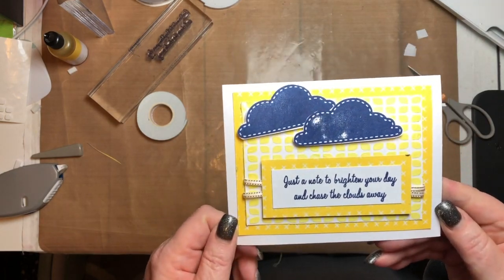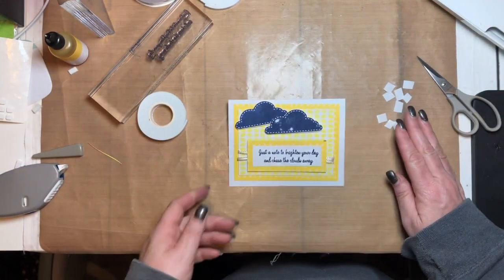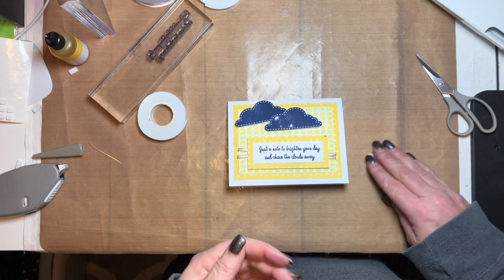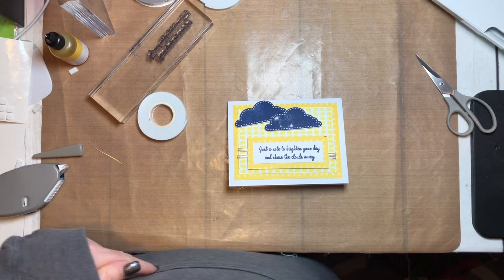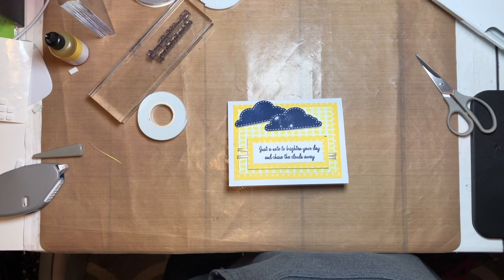And there is a fun little card using the texture paste and the So Much Happy paper pack. I'll put links to everything I used down in the blog post. Be sure to hop on over to the next blog — if you haven't been there yet, there's a link for that as well. Thanks for watching and have a wonderful day!